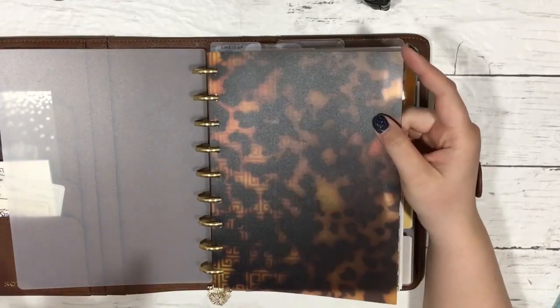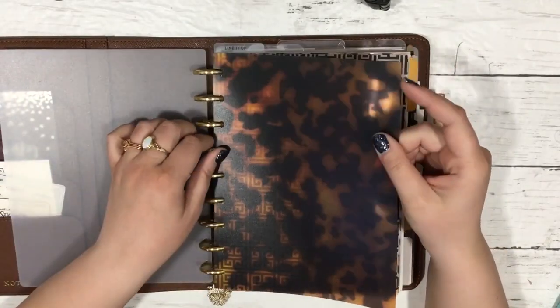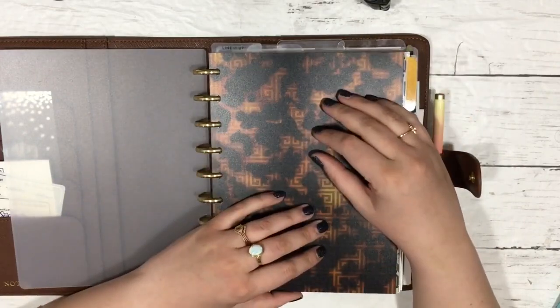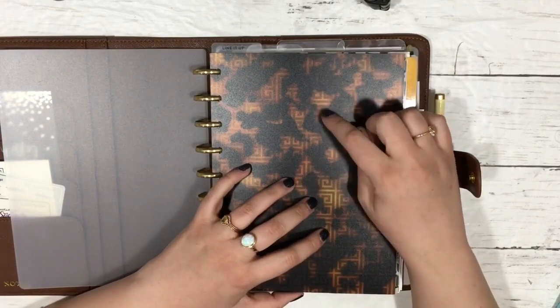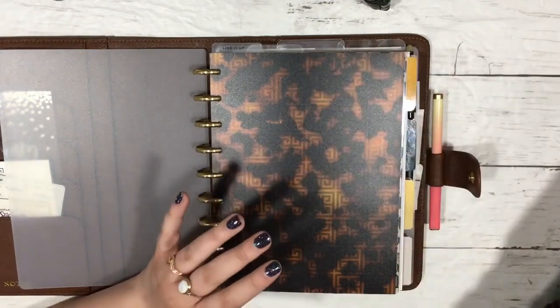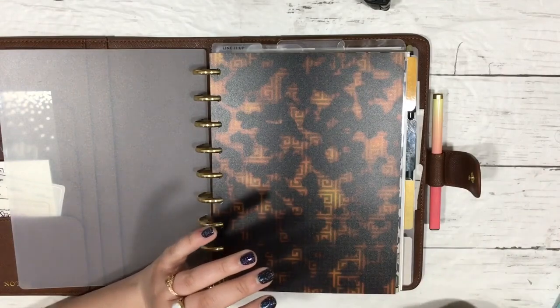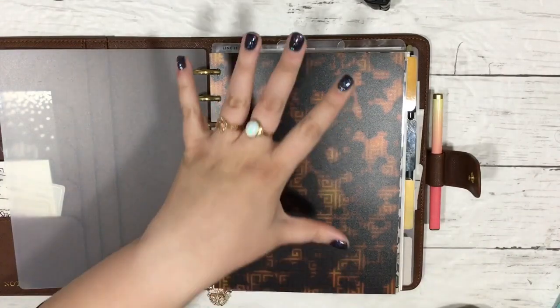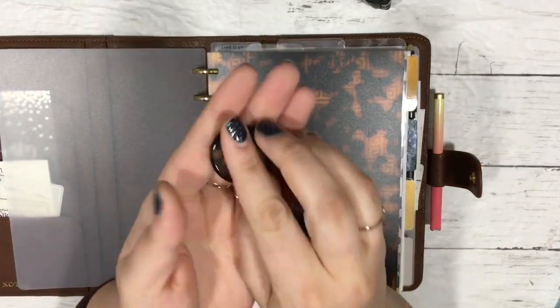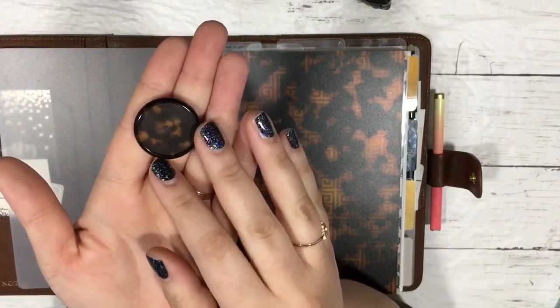I've been seeing these beautiful tortoiseshell style planner accessories and I cannot find any that specifically fit my classic size. So I decided to make some. I fell in love with the tortoiseshell. I've seen covers and folders and everything. And then Zach - I asked for these for Christmas. I think I'm going to put them on my work planner.